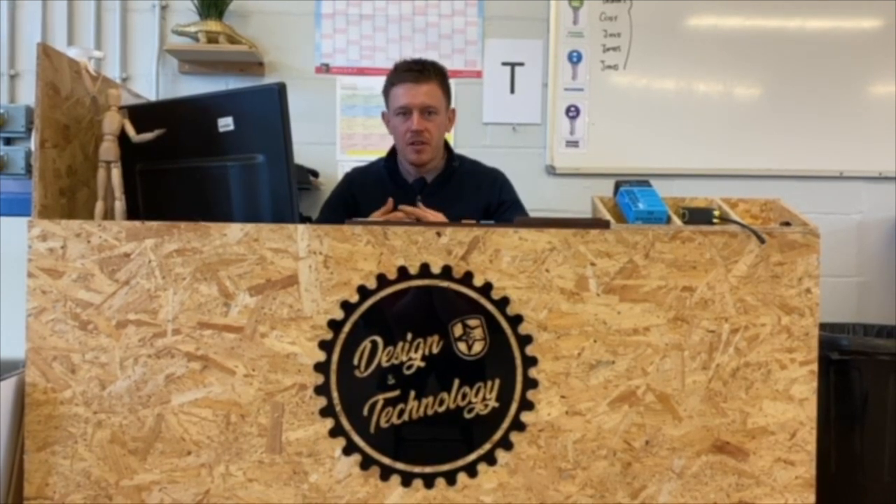In Year 7 you'll be taught how to use various equipment and machinery so that you can confidently make designs that you come up with yourself.